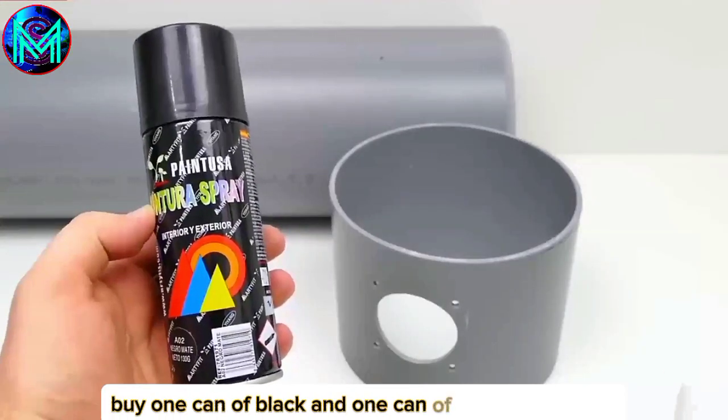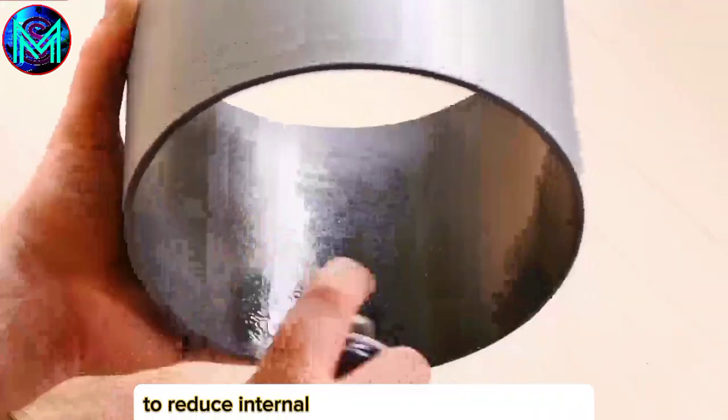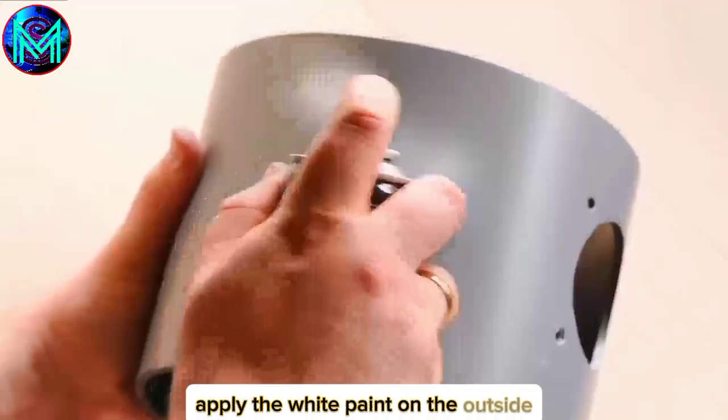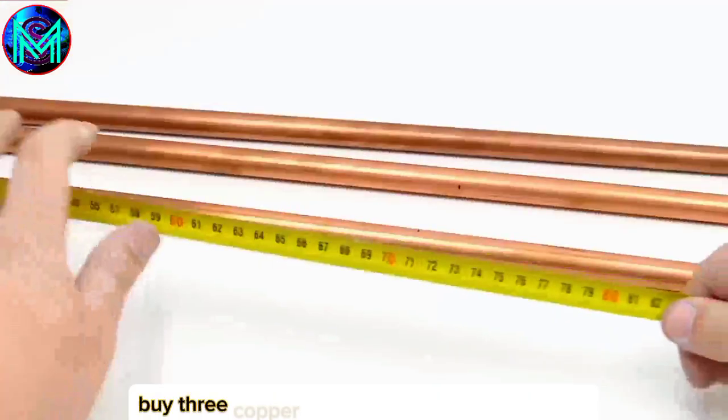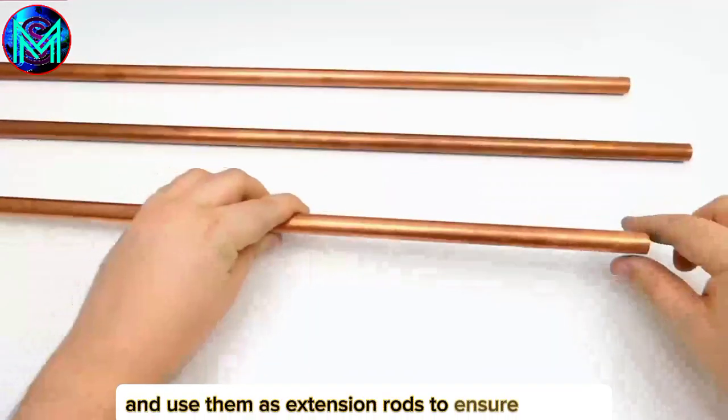Buy one can of black and one can of white spray paint from the hardware store. Apply the black paint to the interior to reduce internal reflection and scattered light, improving the telescope's image quality and contrast. Apply the white paint on the outside to make it more aesthetically pleasing. Buy three copper tubes from the hardware store, cut them uniformly to 70cm in length, and use them as extension rods to ensure strength.